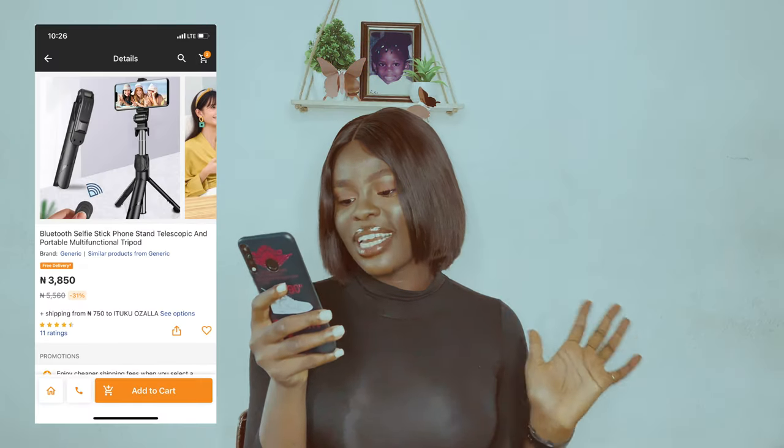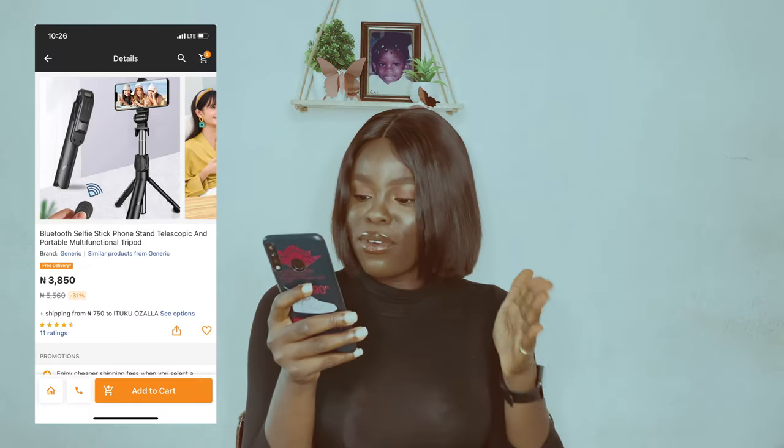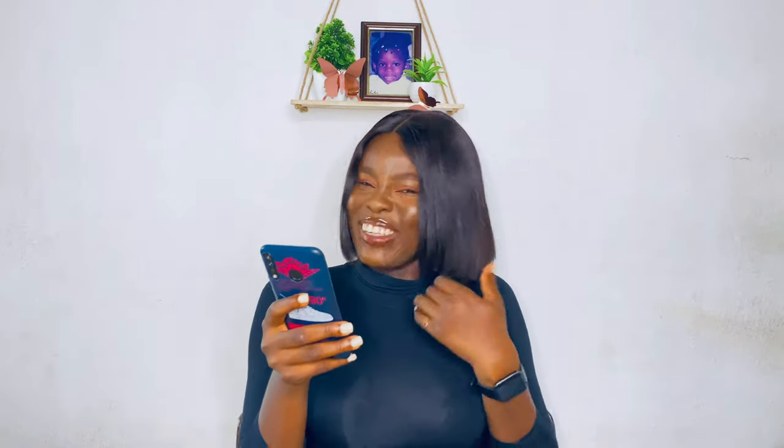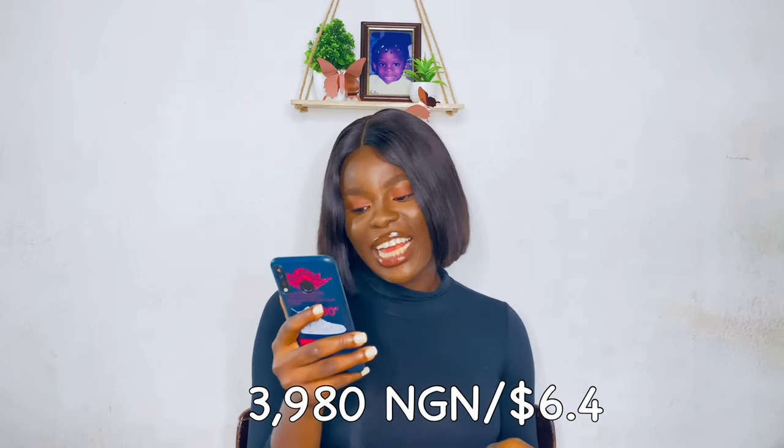I checked the site yesterday and saw they are selling it for 6,000 now. The tripod is described as a Bluetooth selfie stick phone stand, telescopic and portable multi-functional. I'll just put the link of what I got. For the tripod, I got it for 3,989 Naira; the original price was 5,569.